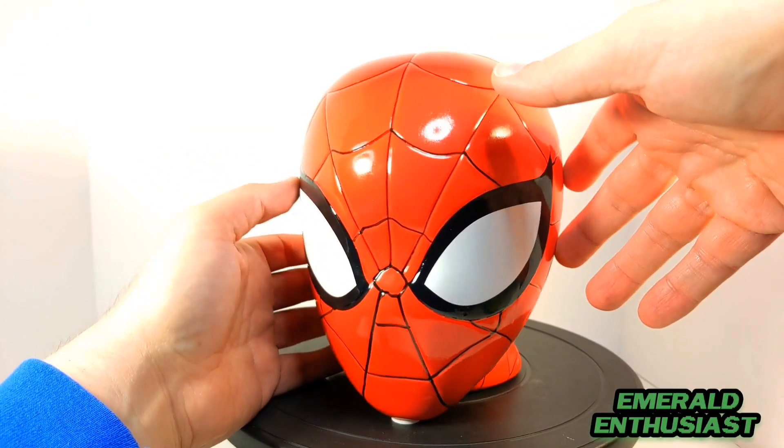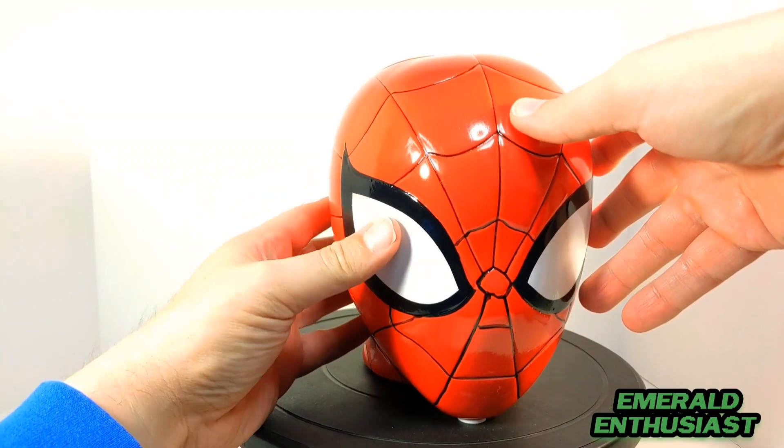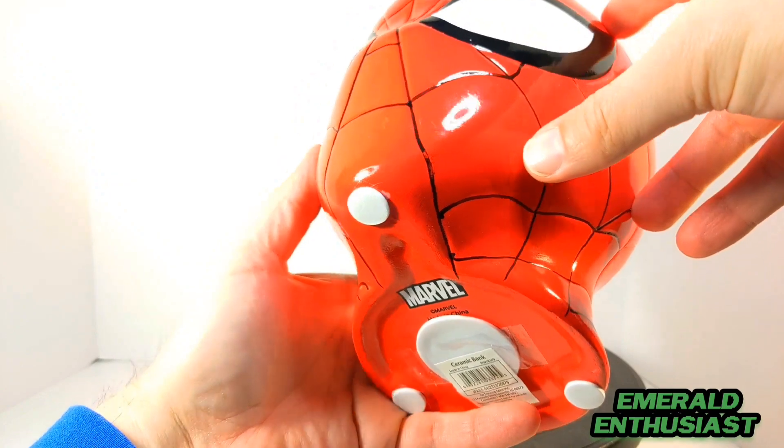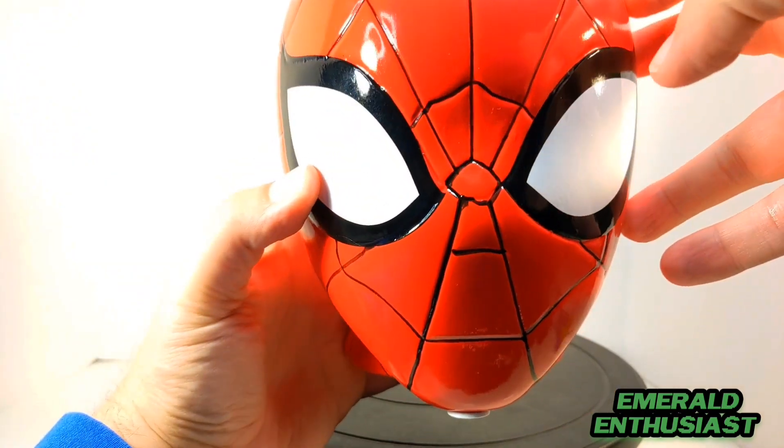Here's a closer look at some of the paint and sculpting details. The edges of the lenses are sculpted, and I really appreciate that. There are a couple of minor issues on this one — there's a little smudge there.